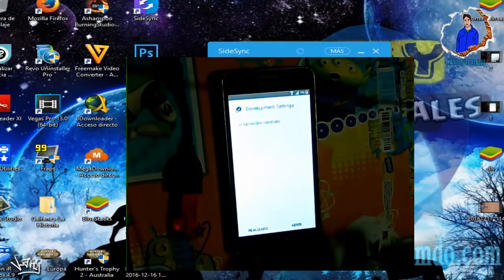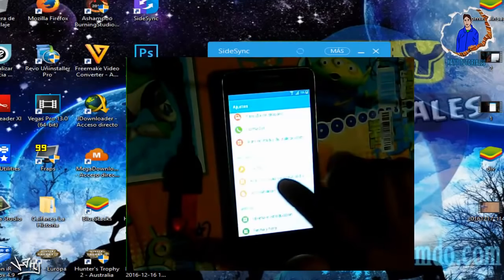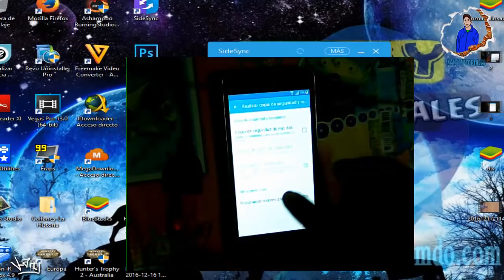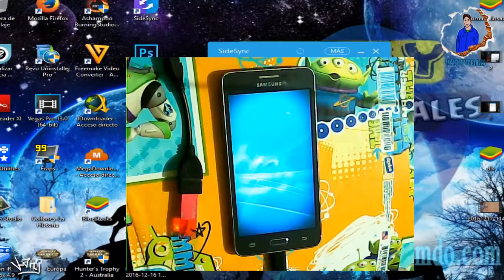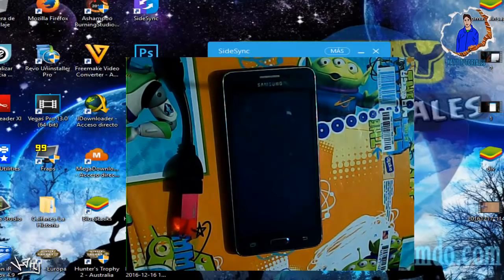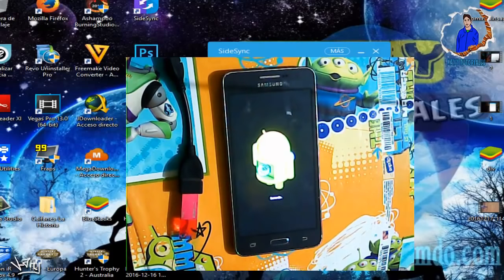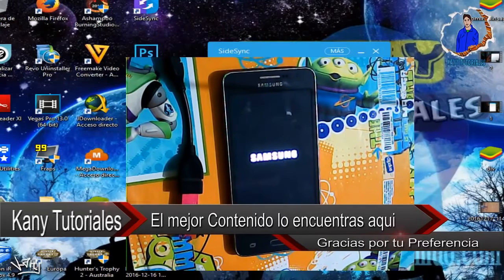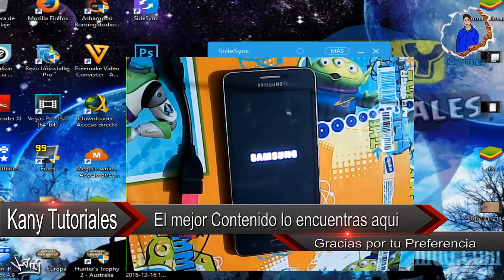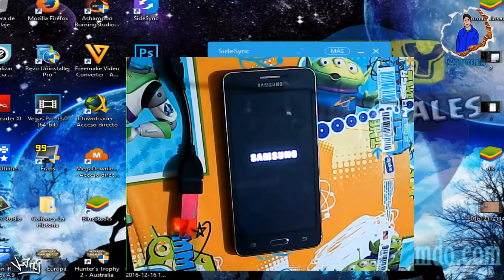Aquí le damos en Rechazar, luego en Abrir. Lo que va a hacer es que vamos a entrar a los ajustes del teléfono. Una vez que entremos a los ajustes, le vamos a dar en Realizar copia de seguridad. Cuando estemos ahí, bajamos hasta Restablecer valores predeterminados, luego Restablecer dispositivo y Eliminar todo. Ya podemos desconectar el cable USB y el equipo se está reiniciando. Esperamos a que termine el reinicio.